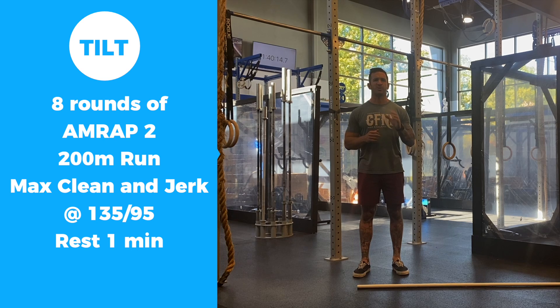We're going to start by going over the movements. We're going to give you some modifications, we'll chat strategy, and then we're going to get after it.